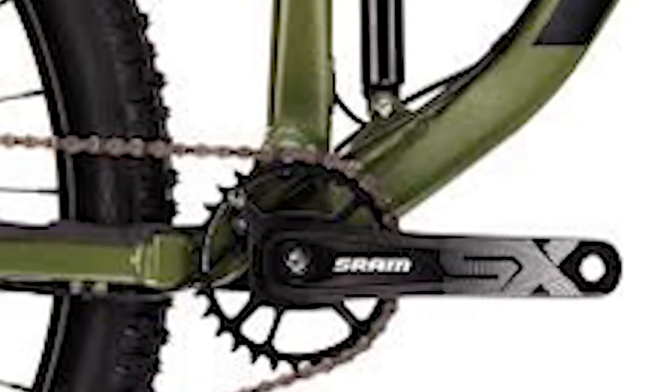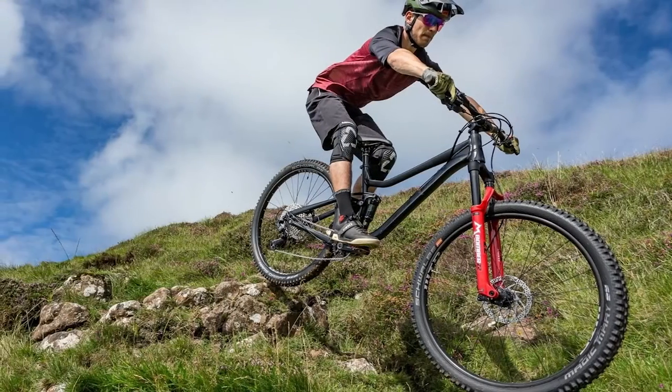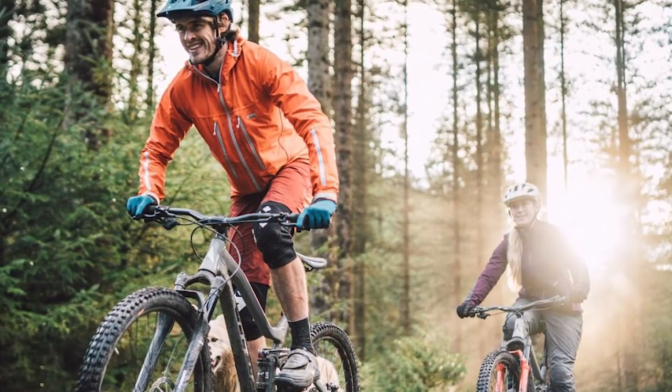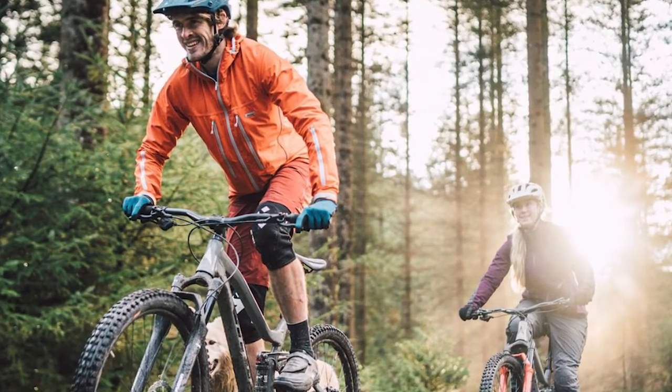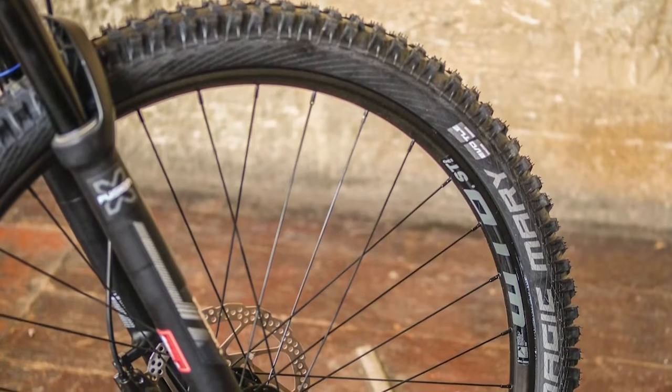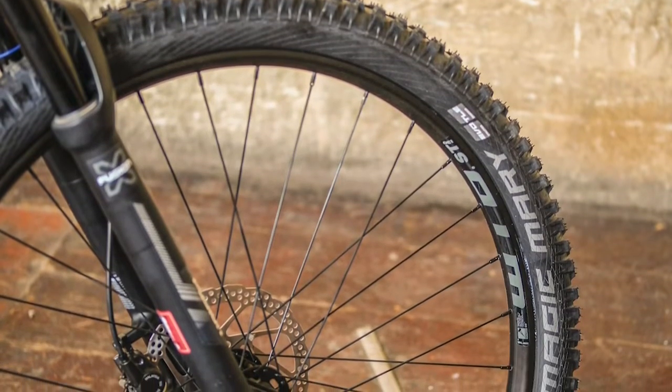The Schwalbe tires provide good grip. I tried to ride the Mathique on steep uphill and downhill sections, and it's the steep part of the slope that requires the hardest effort. The Mathique doesn't feel stiff enough for aggressive riding. It has a longer wheelbase, weighs more, and has tires that let you know they are not easy to drive hard.